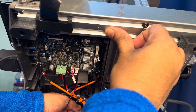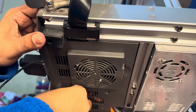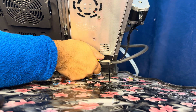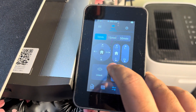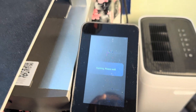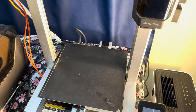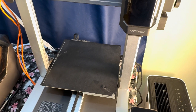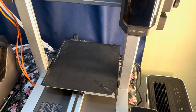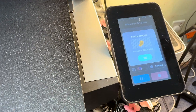Once everything was done, I closed the cover, put the two screws back in, and put two zip ties back to hold the cables. Then I went back to testing — pressed the home button, the print head was moving and the Y-axis was also moving. I finally managed it. I thought it would be very difficult but it was really easy. It's great when you have an extra pair of hands, but I had to do it myself.